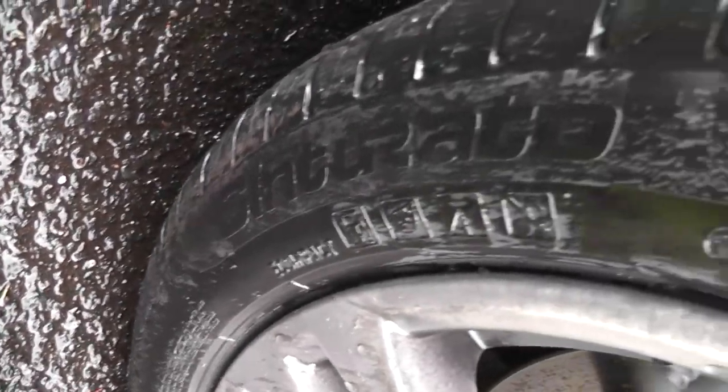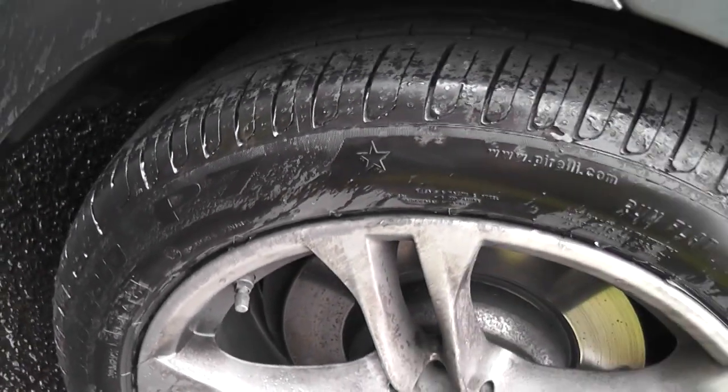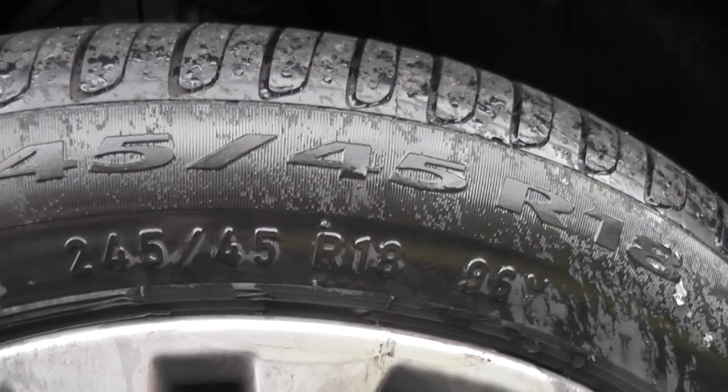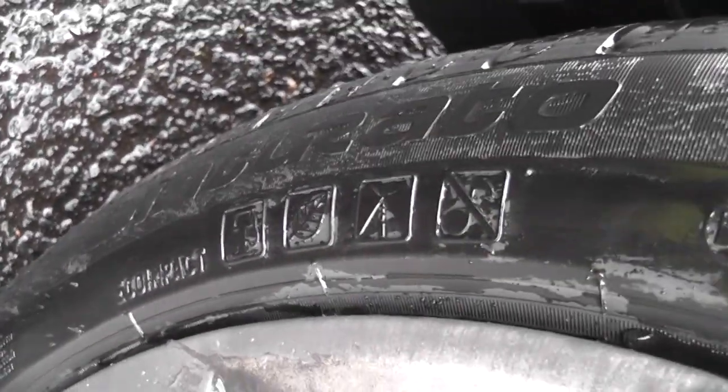This is a very quick look at the Pirelli Cinturato P7 tyre. I've not driven on this tyre for a great distance, so I'm just trying to collect the thoughts of people who have left reviews online and the owner of the car, to try and give you an idea of what it's like and a quick look around. I didn't have a lot of time to do this so it's kind of rushed, but here you go. I'll quickly run through some of the good and bad points I've discovered about these tyres while reading online and talking to the owner of the car which the tyres are on.